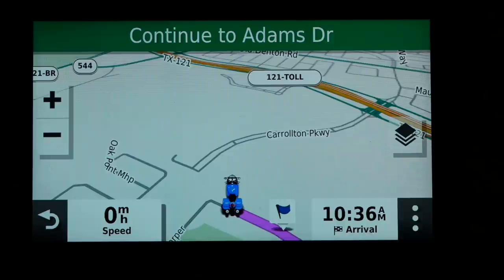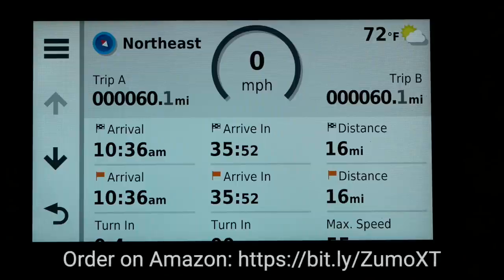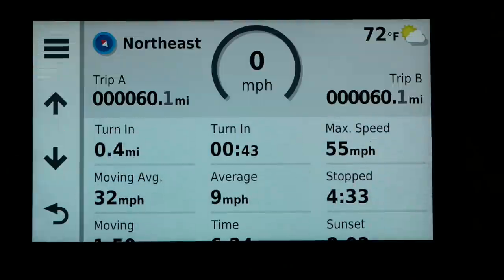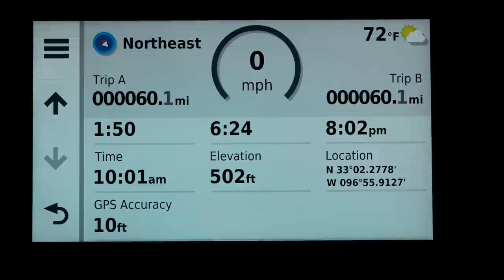If you click on the speed indicator, another screen comes up with a ton of information. You can see your miles per hour, current direction, outside temperature, arrival time, minutes to arrival, distance remaining, distance to the next waypoint if you're on a route, when your next turn is, maximum speed, elevation, and many other valuable data points.